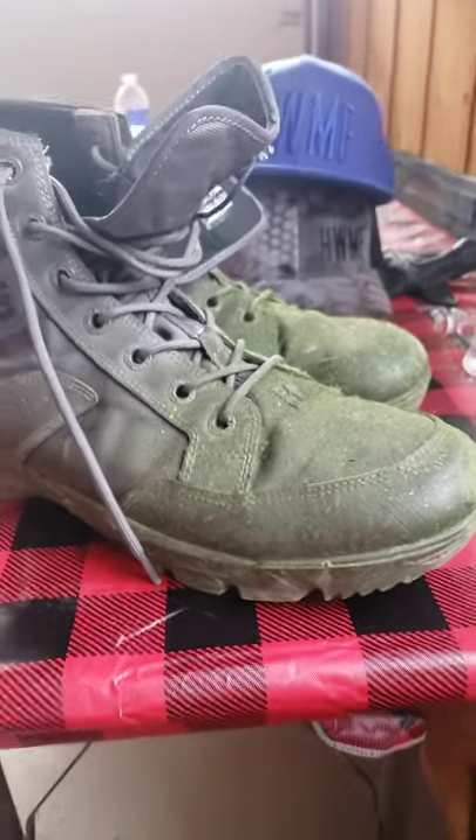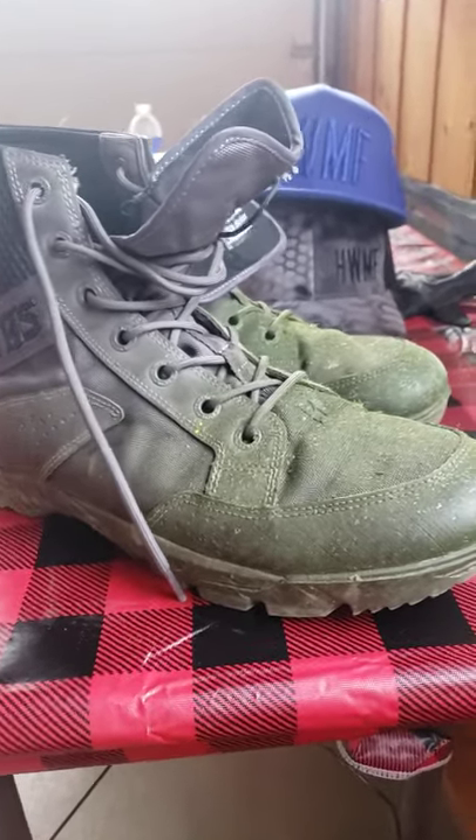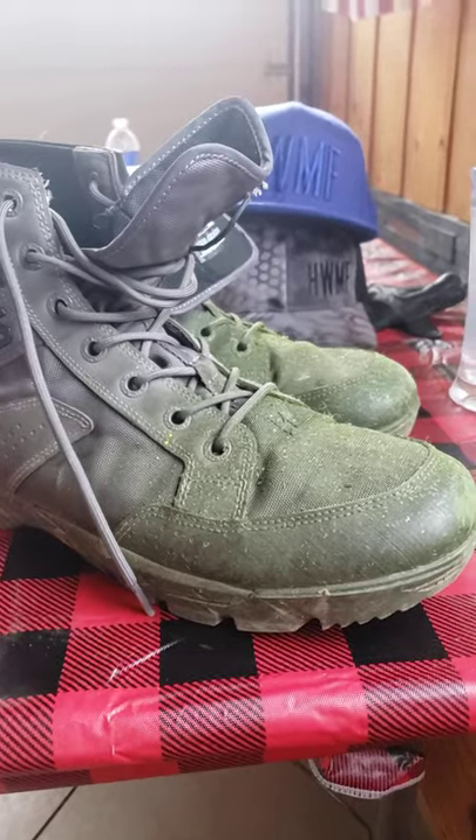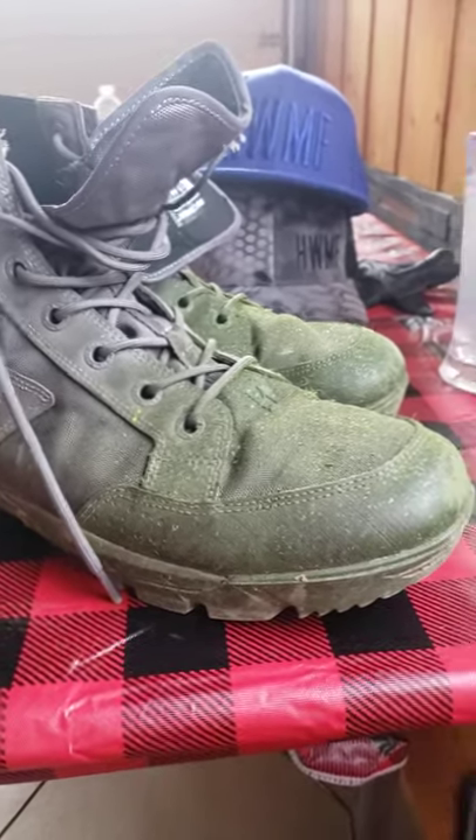Comfortable. Lightweight. Awesome for work. No back aches, no nothing. The traction is awesome. But Viktos waterproofing? Dear God. Epic fail.